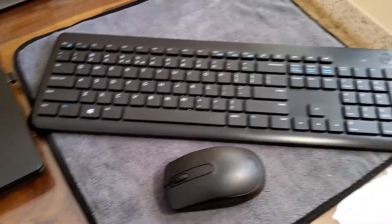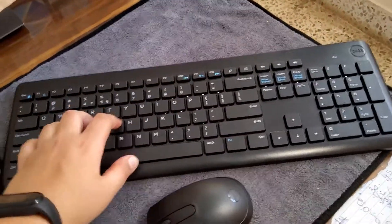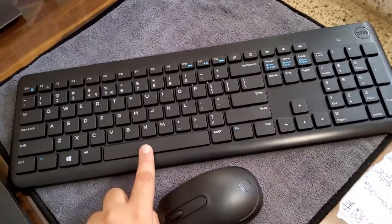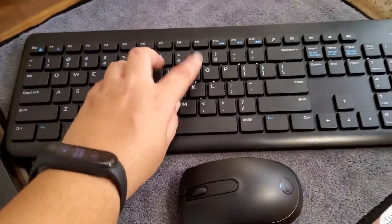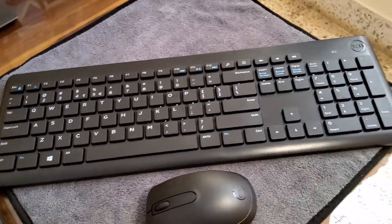The keyboard is of good quality and the keys are also good — it gives good feedback when you type and each of the keys have the same, perfect texture. The spacebar key is a bit loose and wobbly and creates a lot of noise. The keys overall are not that noisy, and it's not a backlit keyboard.